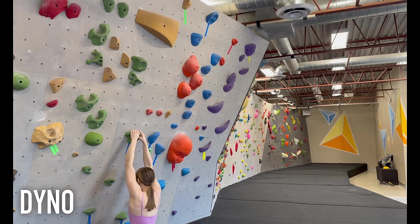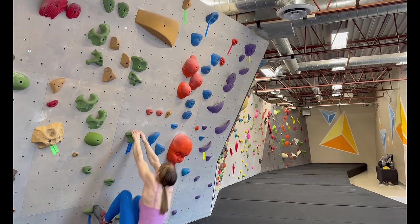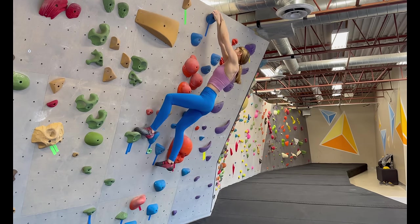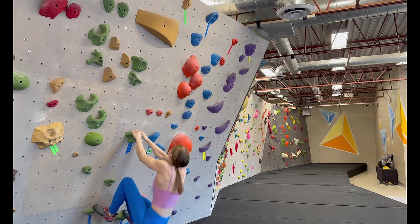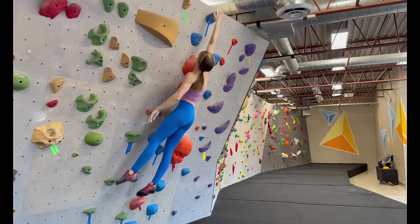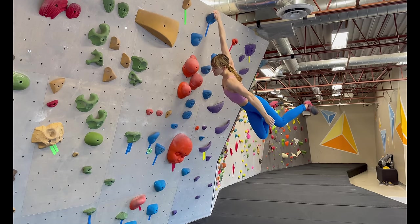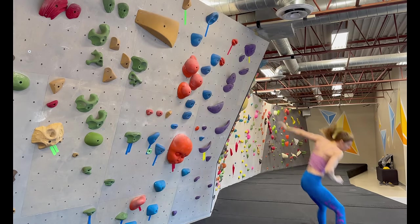Dinos usually start at the V3 grade, so it's important to learn proper technique early. A Dino is when you jump from one hold to another, letting go of both hands to get the next hold. You want to eye up your target hold to get a better gauge of how far you have to jump. In one move, push through your legs and pull in on the start hold to stay as close to the wall as possible during the jump. If possible, try to catch your Dino hold with two hands to have the best chance of holding the swing.